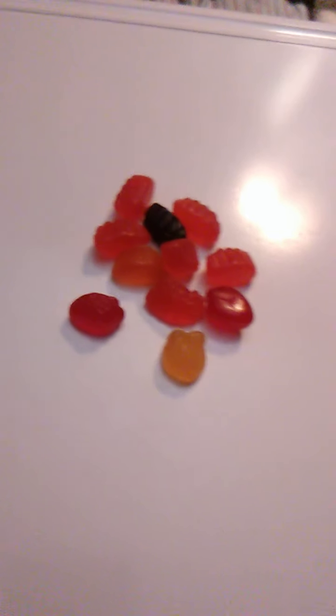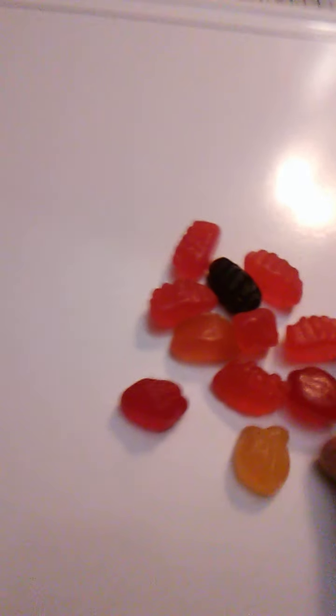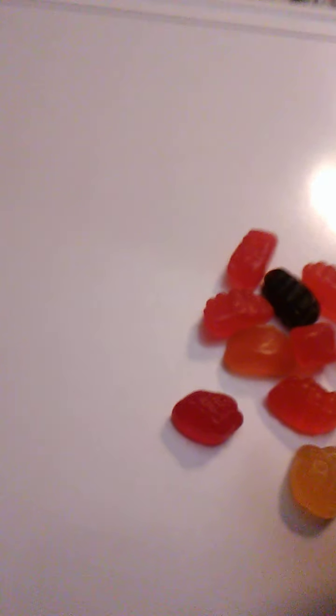Welch's is renowned for their fruit juices, so this should be really, really good. Let's dump some of these out. They are in the shape of what they are supposed to be the flavors of, which is good. Looks like we got a lot of — I think these are — no, these are strawberries.